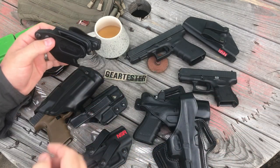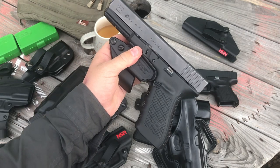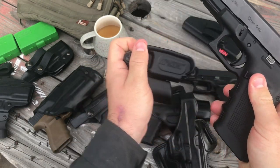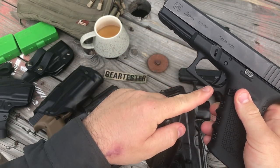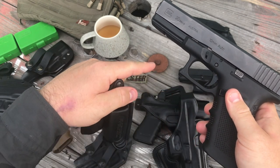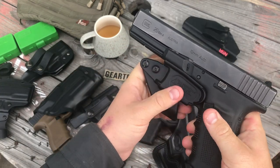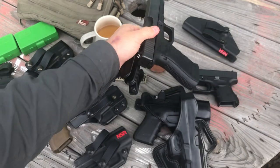It'll fit your Glock 10mm and .45 because the trigger dimensions are the same for the double-stack .45s and 10mm, as well as the double-stack 9mm, .40s, and .357s. It snaps right on there.